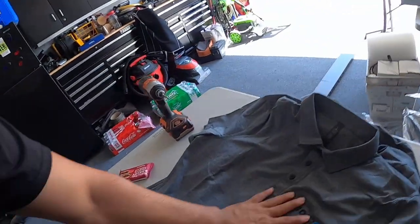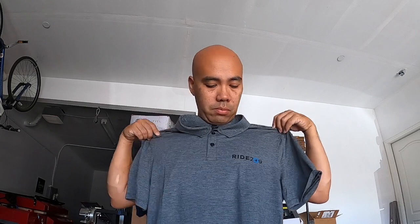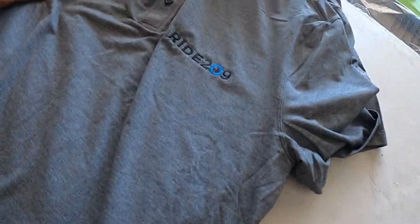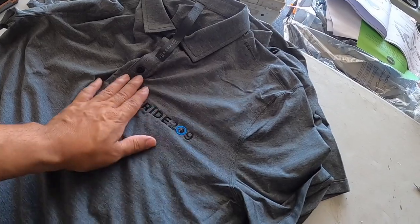Alright guys, we are done! Look, here it is — this is a large. It looks good. I was putting it up where I would wear it, and if you look at it, it's right where the chest is. If you're not sure about placement, try putting it on and then you can use blue tape to mark where you'd like it to be. It looks good to me. Again, these are very, very expensive Lululemon $90 polos — really nice fabric for the gym.